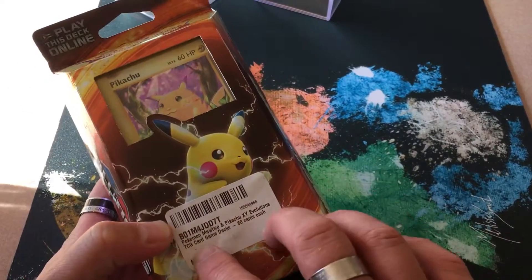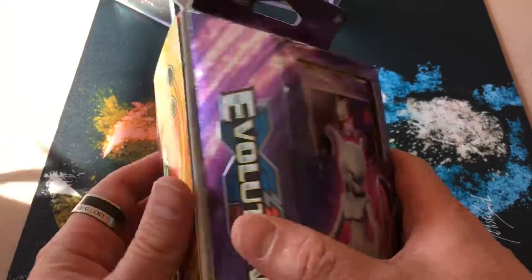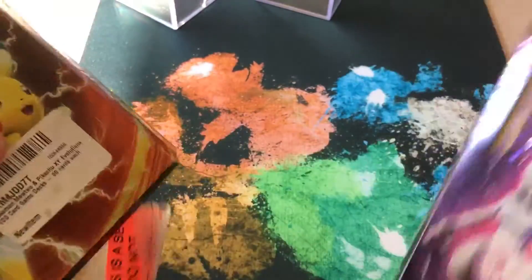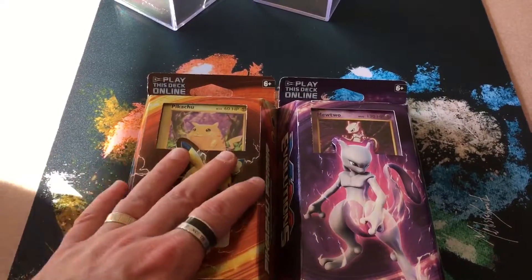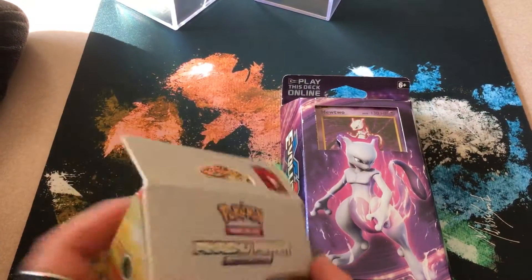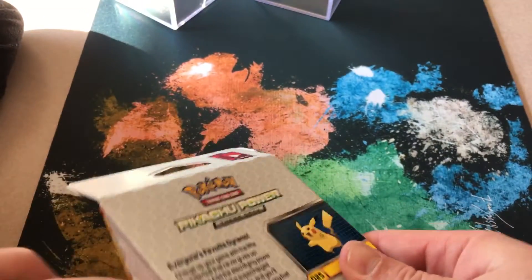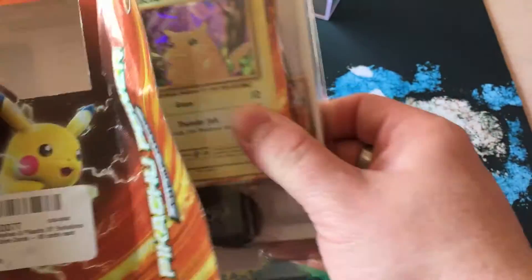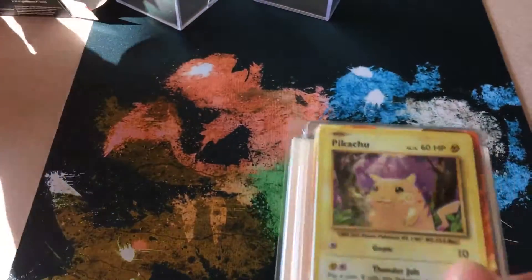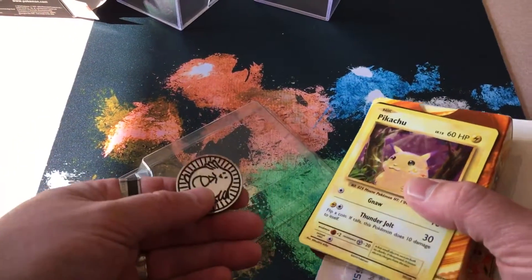So this is the next thing we ordered from Amazon - it's the Pokemon Pikachu XY Evolutions. They've attached two sets together in this purchase that you get online. I've got a set of these and I want to review them. You buy this and it's your entire set together. Let's open it up and find out what we've got inside. First we're going to look at the Pikachu set. This is one set, and the great thing about these sets is they're the full deck of cards.